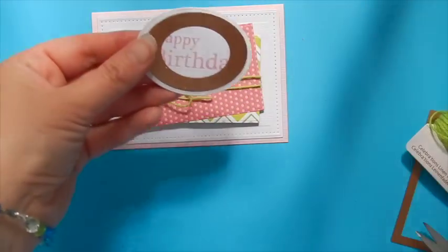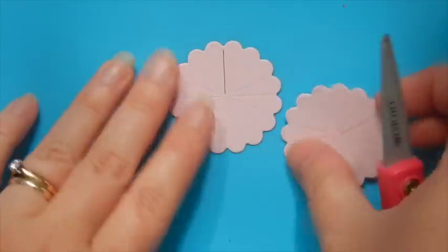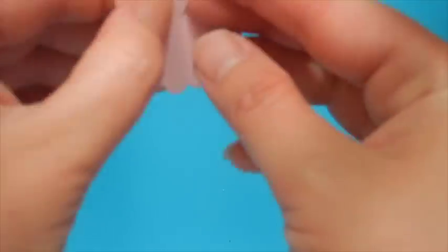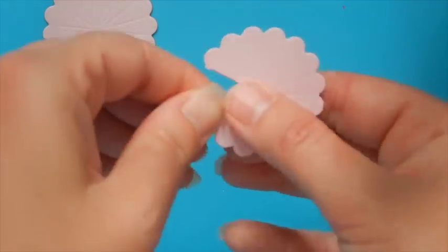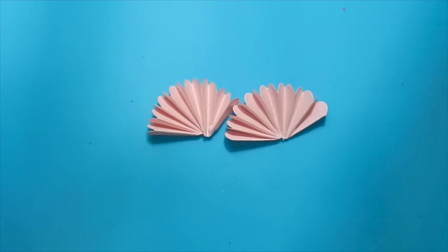We're going to do the same thing to our sentiment — adhere it to the front of our card as well using foam tape. Now take the two rosette blooms and trim the little piece still adjoining them at the tip, then we're going to fold these in an accordion style. You'll see all the lines are already scored when we did our embossing, so go ahead and fold back and forth until both pieces are prepared.